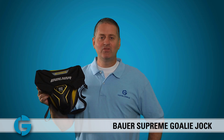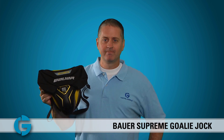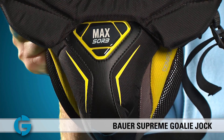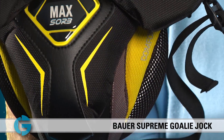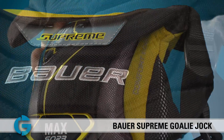Hey goalies, this is Mike. In this video, let's take a closer look at the new Bauer Supreme Goalie Jock. The new Bauer Supreme Goalie Jock for 2013 raises the bar for single cup protection and performance. Its unique design and protection features ensure that goalies will get the maximum protection and mobility possible.